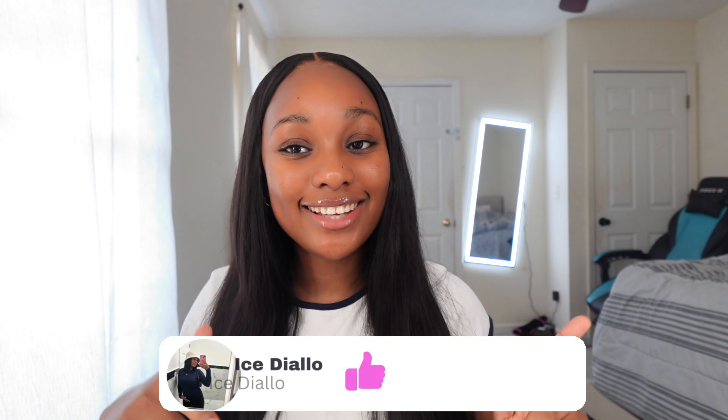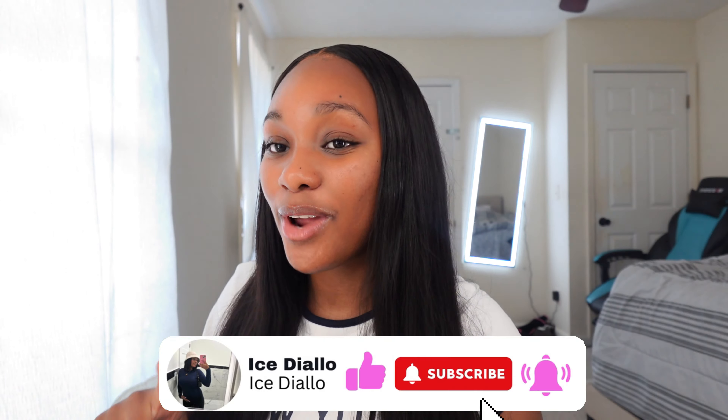Hello everyone, welcome and welcome back to my channel. My name is Ice — don't forget to like, comment, and subscribe. In today's video, we are doing a back to school makeup tutorial for all my high school girls, middle school girls, and college girls.